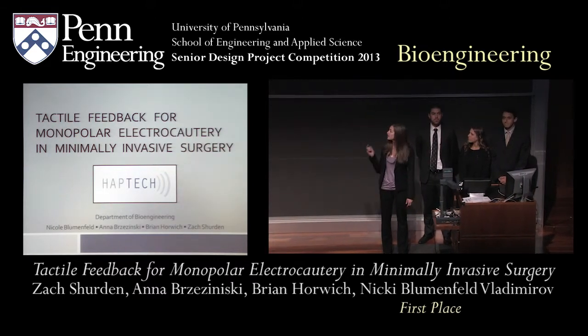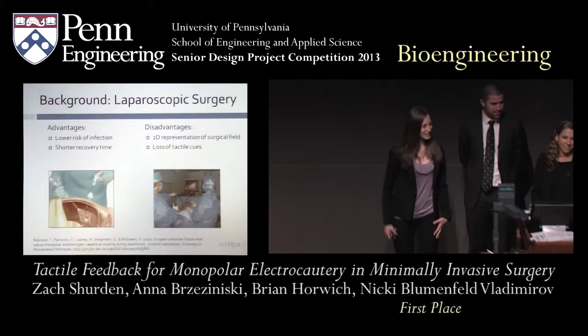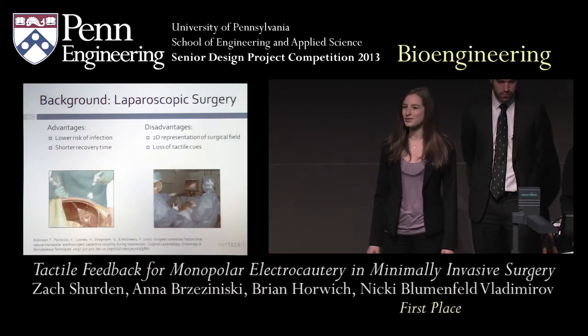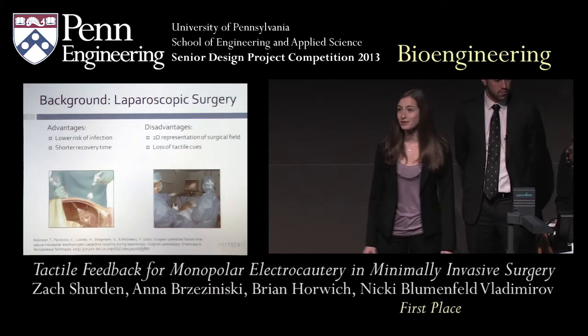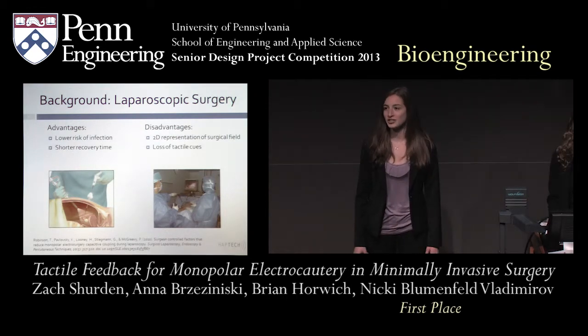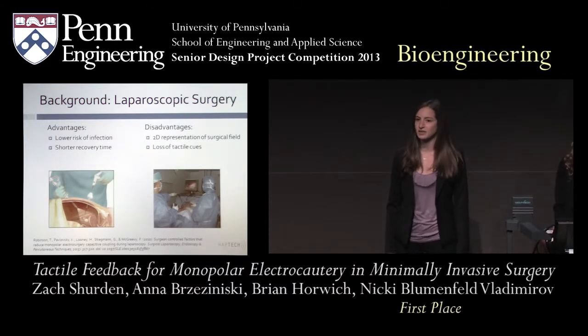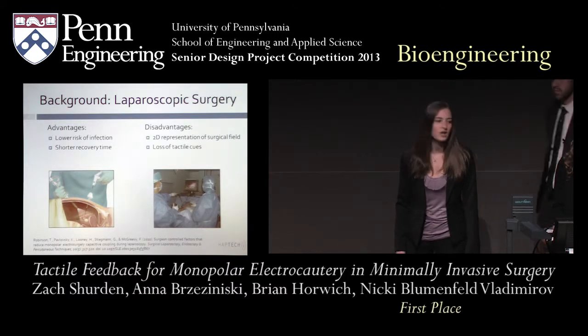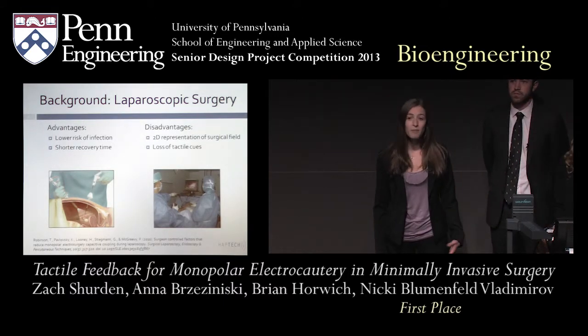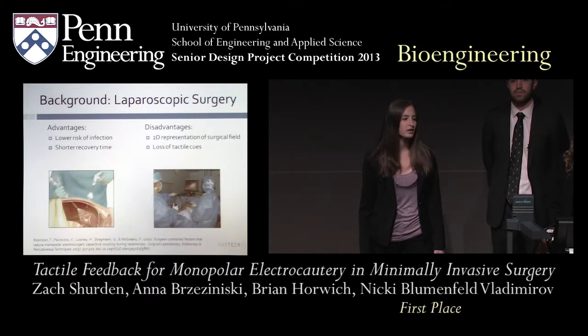So what is minimally invasive surgery? Minimally invasive surgery is a form of surgery in which the surgeon uses small incisions, approximately one centimeter in width. Through these incisions, the surgeon inserts long tools. The surgeon views the actual surgery from a television using a camera placed inside the body cavity. Laparoscopic surgery is one of the most common forms of minimally invasive surgery, and it has many advantages over open surgery, including lower risk of infection and shorter recovery time.